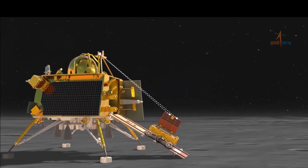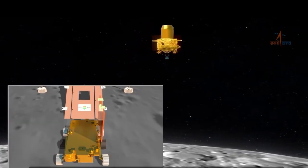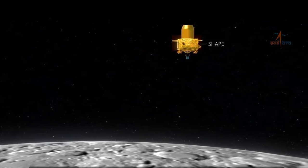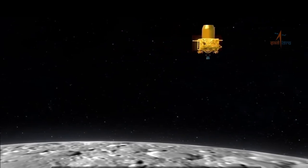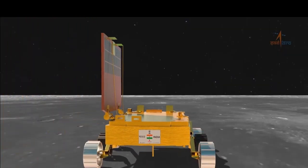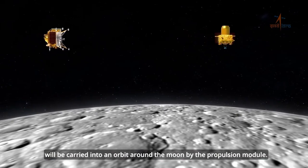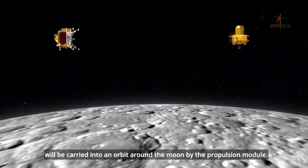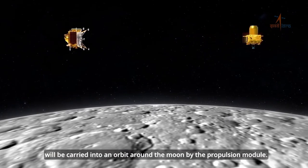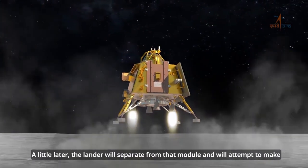Once the lander lands on the moon, the rover will slide out of the lander's belly and crawl over the moon's surface. The rover will pick up soil and conduct experiments. The lander will also conduct the same experiments. Basically, these instruments check out the moon and help us know more about it. The lander and rover will be operational for 14 days, which is equal to one moon day.